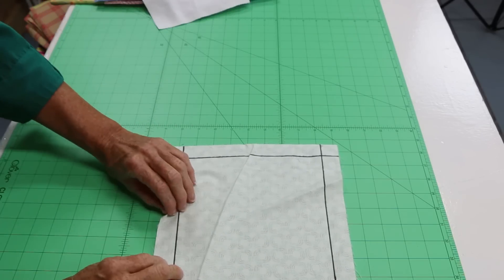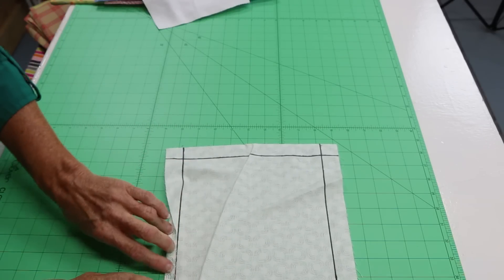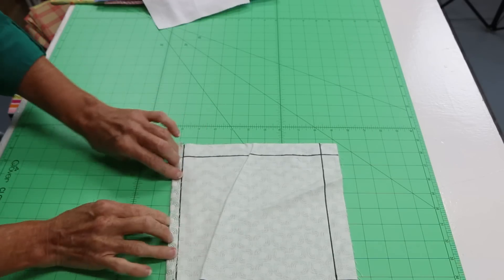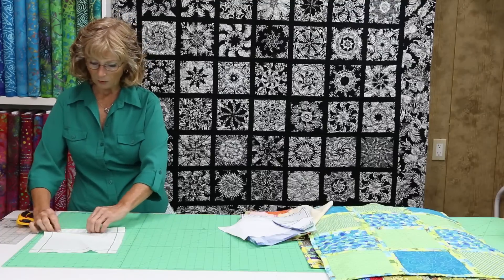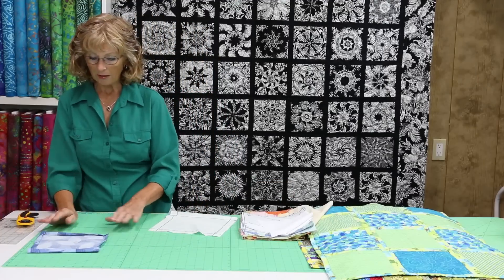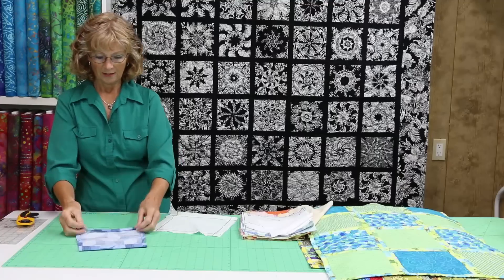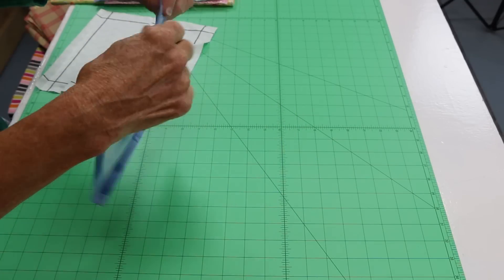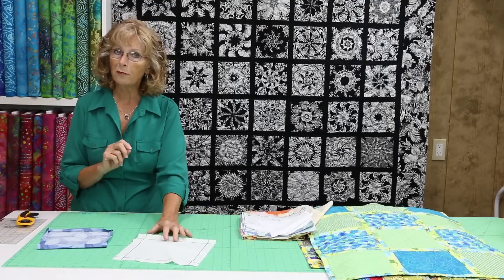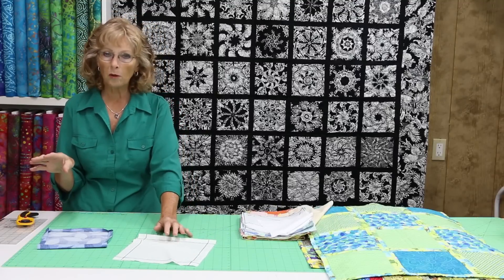Once we get that marked, we're going to press it. We're going to go up one time to the line, press it with an iron, and then fold it up again. We're going to do that on all four sides until we have it looking like this. Our line is still there. That line is very important — this will be our reference line for putting this whole quilt together.